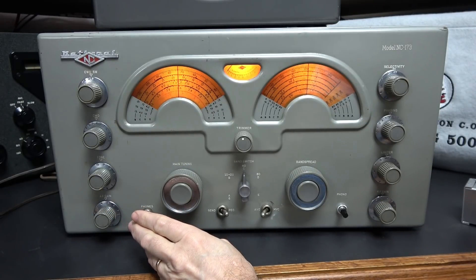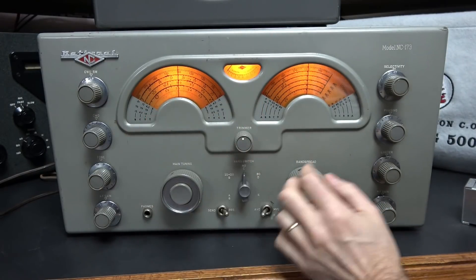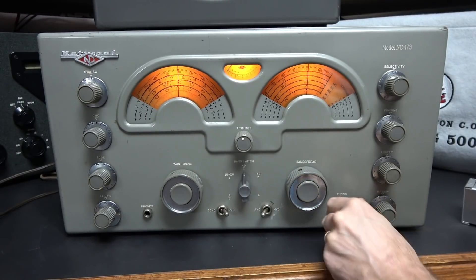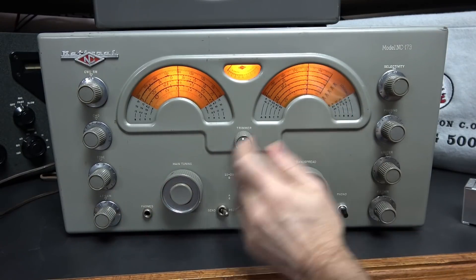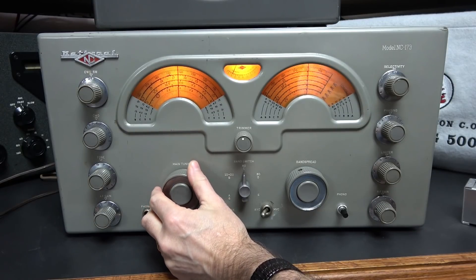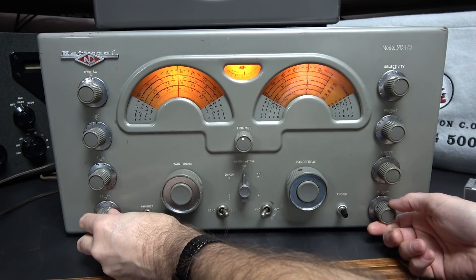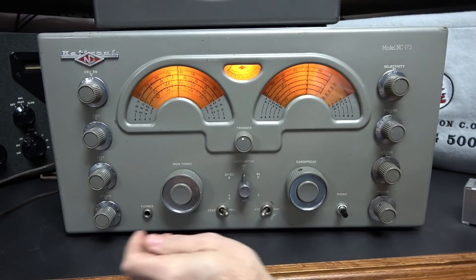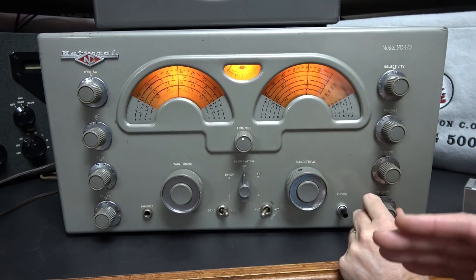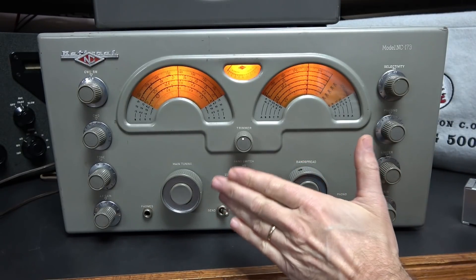Now let's zero beat the calibrator against WWV. To use just your main tuning dial, the book tells you to put your band spread at set. We're going to do the opposite — turn on the calibrator, and over here we'll look for the calibrator signal. There it is. WWV should be sitting there — and there it is. The calibrator puts out a marker every 1 megahertz, which is really handy on these old analog dial-type receivers.